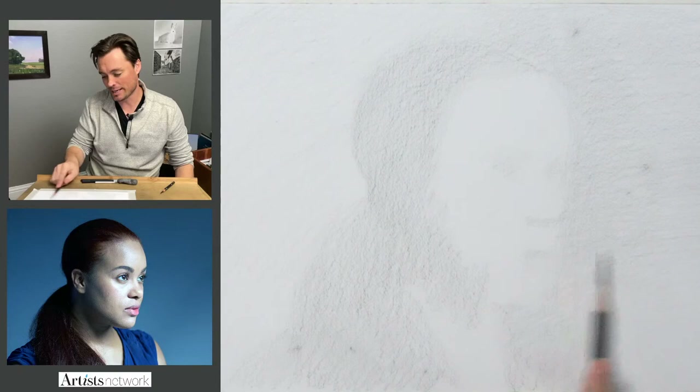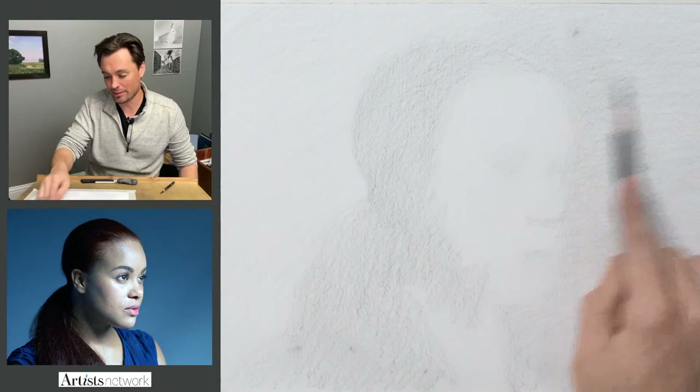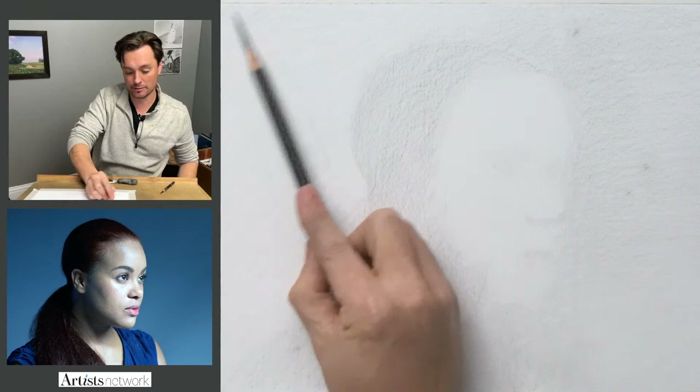I'm noticing this tangent here where the tip of the nose aligns with the outer edge of this cheek. So that'll be an interesting thing for us to deal with. But with just these few marks, we can start to recognize it as a person. And now the challenge becomes: how do we make it this person in particular? What are the unique qualities of this model that we can identify and extract as much power from as possible? Really make this drawing be about this person.